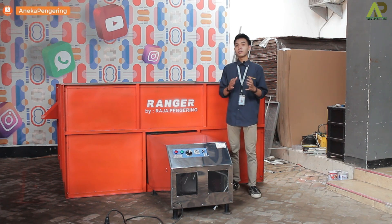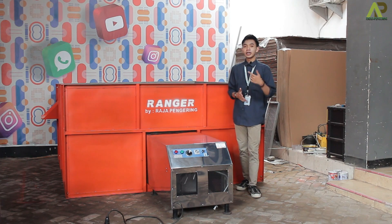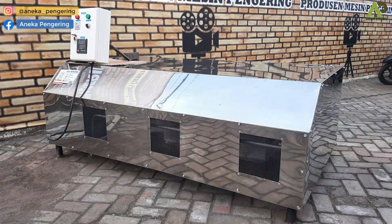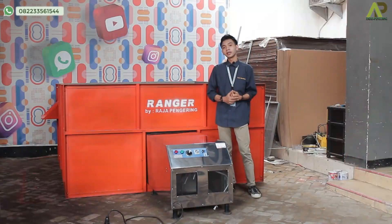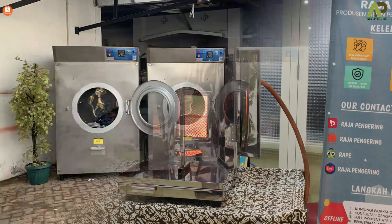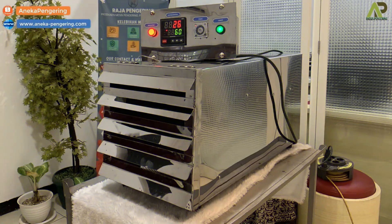Selain untuk mesin pengering, kami juga ada beberapa pilihan: mulai dari mesin pengering pertanian ada bed dryer seperti ini, ada rotary dryer, ada vertical dryer. Ada juga mesin pengering serbaguna, ada pemanas ruangan — ada yang berbahan bakar gas, ada yang kayu bakar. Ada juga mesin pengering makanan: ada oven kabinet, ada spinner minyak, ada pengering kebab. Lalu untuk pengering laundry ada tumble dryer, lemari pengering, pengering helm, pengering karpet, pengering sauna, dan pengering sepatu.